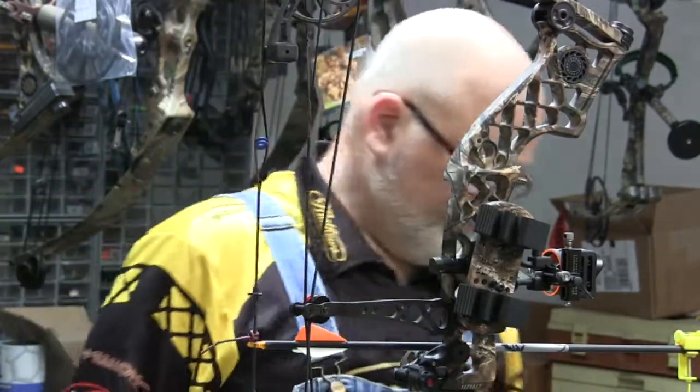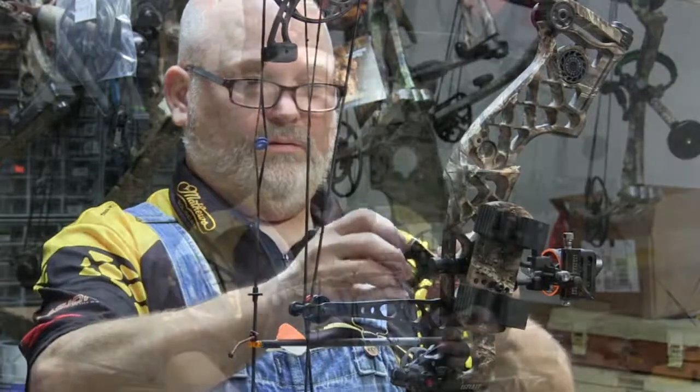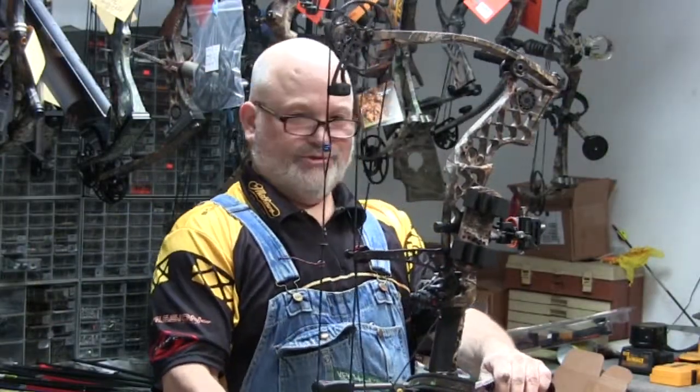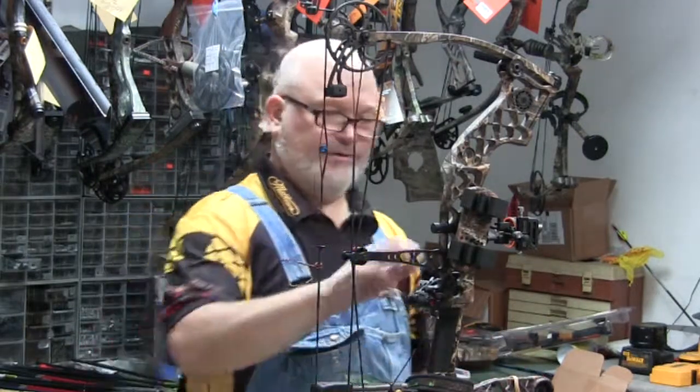Most manufacturers recommend that you change the strings and cables every two to three years. That really depends upon how much you shoot. And if you really shoot a lot — shoot all year long — you probably ought to change them once a year.